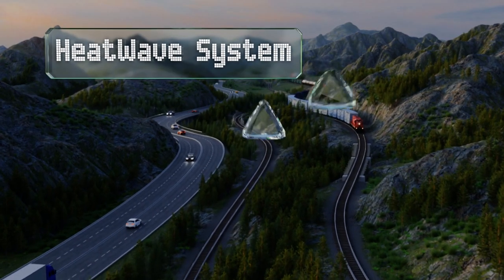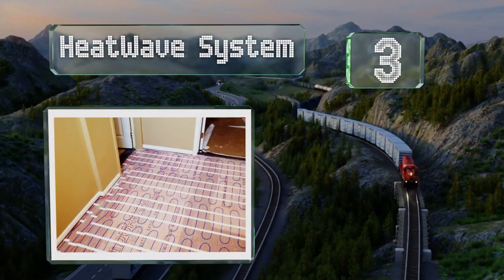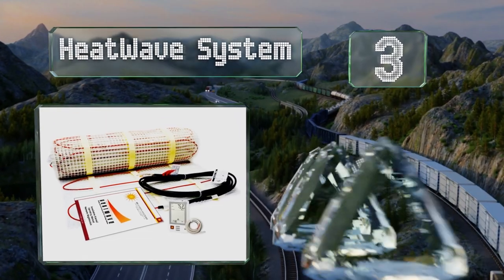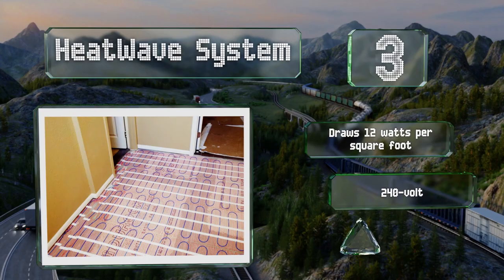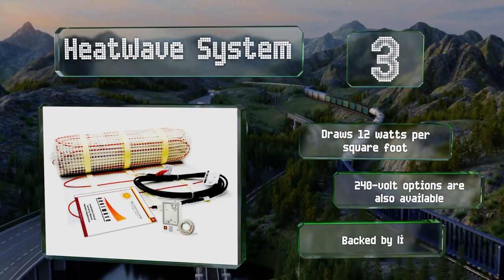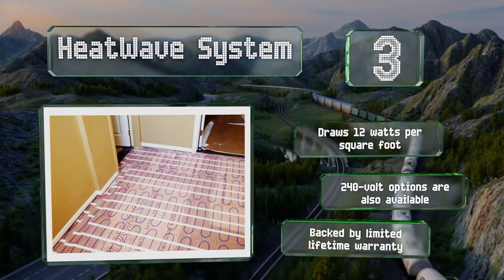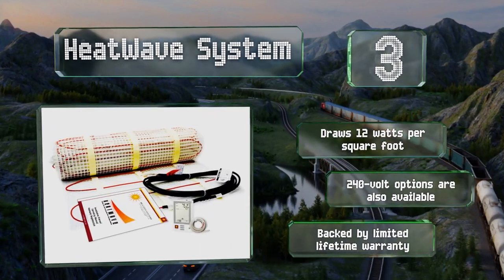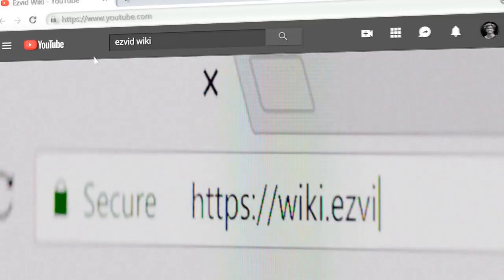Nearing the top of our list at number three, the 120-volt Heat Wave system includes a seven-day programmable Class A GFCI thermostat, giving you control over your floor's temperature even when you're away from home. It's rated for use in wet locations and is available in 12 sizes. It draws 12 watts per square foot and a 240-volt option is also available. It's backed by a limited lifetime warranty.